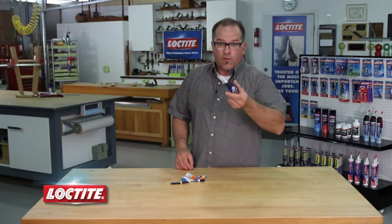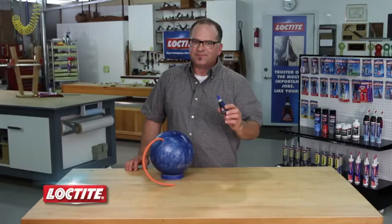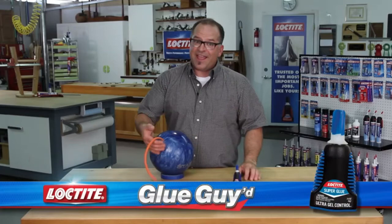resistant to moisture and temperature, and comes in this patented bottle for more control and airtight storage. No more dried up tubes in my house. Not all superglues are the same, folks. I'm your glue guide, and that's why I recommend Loctite Ultragel Superglue.